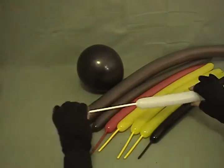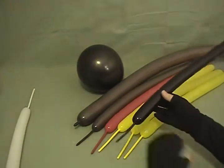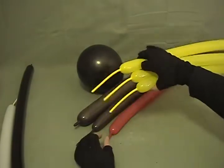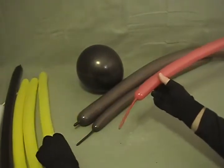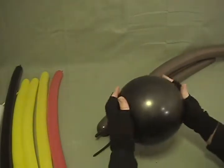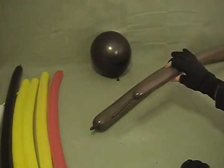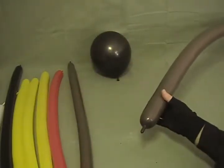I've got a white 260, I'm going to inflate about 10 to 12 inches of it — we're probably not going to use even all of that. A black 260 with about a 3 inch tail on the end of it — we're not going to use all of that either. I've got three yellow 260s, each with about a 4 inch tail on the end of them. A red 260 with about a 4 inch tail on the end of it. A black 11 inch round inflated to about 9 or 10 inches. A fashion chocolate 260 with about a 3.5 to 4 inch tail, and a fashion chocolate 360 blown up just about all the way.